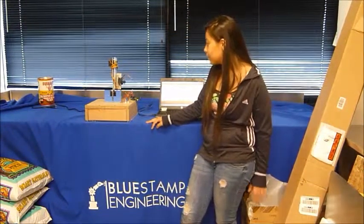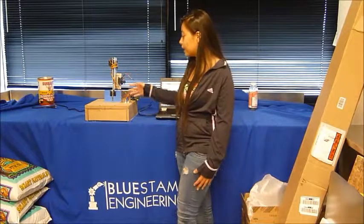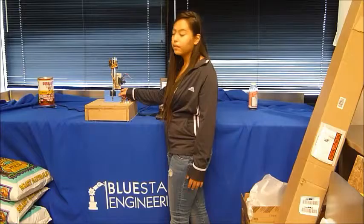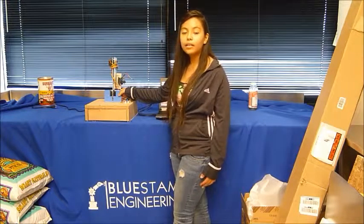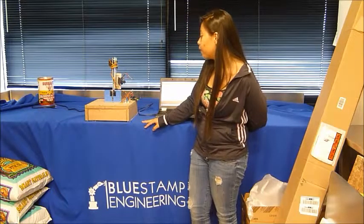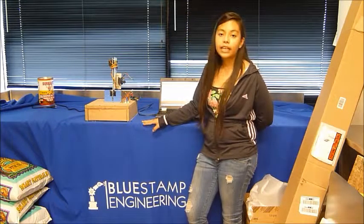For my next milestone video, I want to get this entire robotic arm working without the servo motors getting too hot, so that's something I'm going to have to work on and figure out why the servo motors are getting too hot.